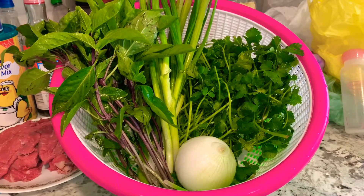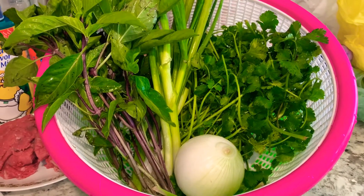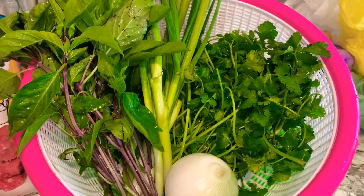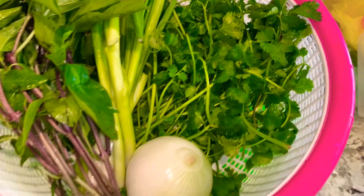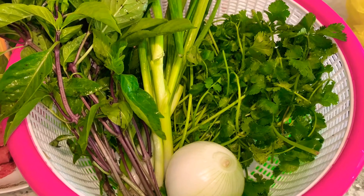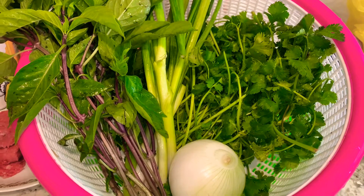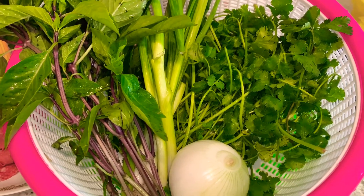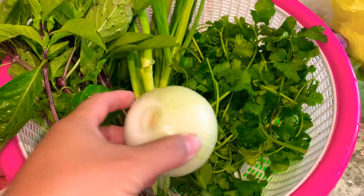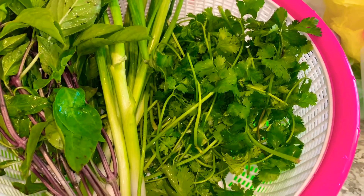My broth is almost ready. Here are my toppings for the beef soup: I have Thai basil — you have to have Thai basil — green onion or scallion, cilantro, and white onion. Usually we also have Vietnamese cilantro but I went to two different markets and didn't find any, so we'll do without it. Now I'm going to cut up the onions, chop the green onions, and chop the cilantro into smaller pieces.